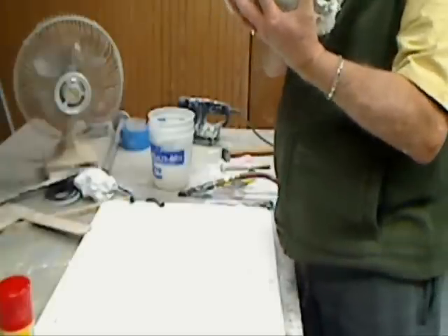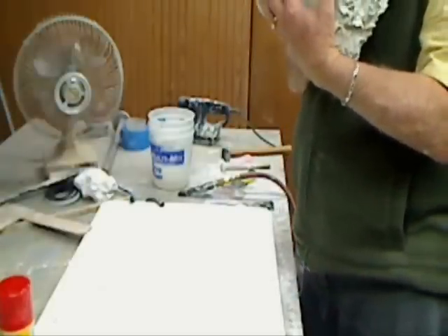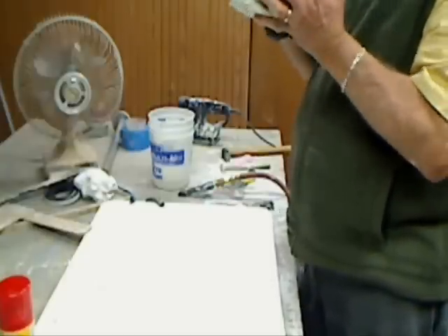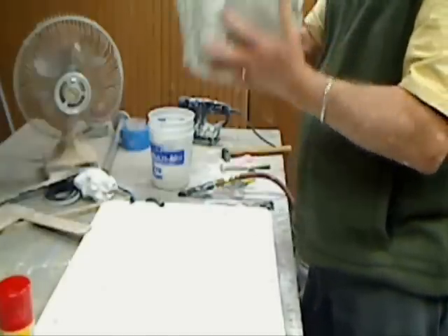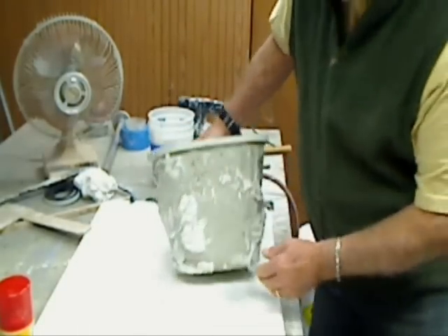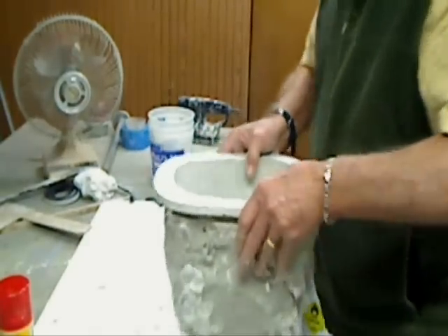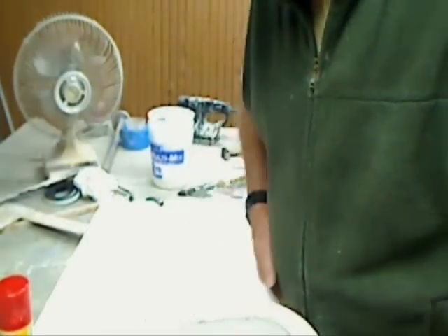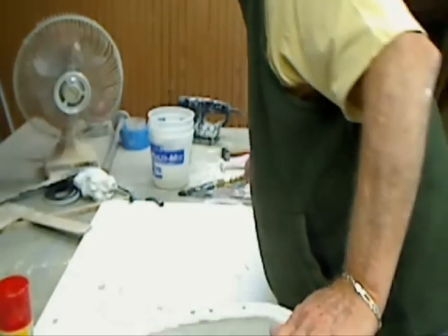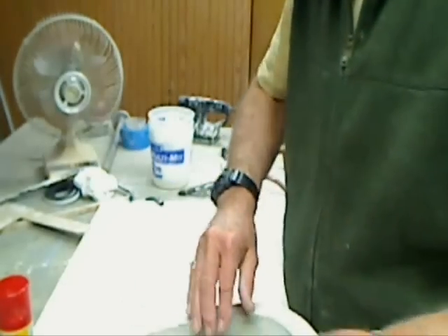Very good. Maybe a couple of spots, but nothing serious — just a little to fix in there and we'll be ready to go. See how nice it sits down now because of how we leveled that off? When I go ahead and put this on the table and lay up my fiberglass, it's not going to be wobbly. Looking good.